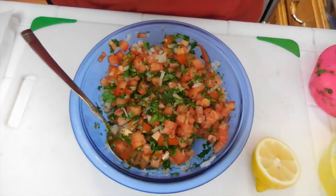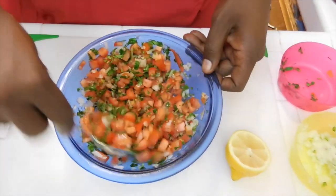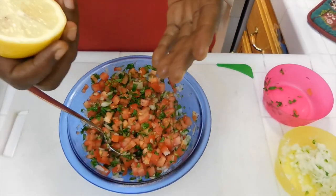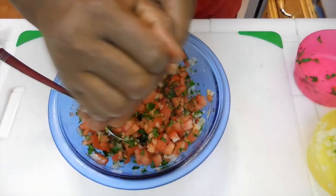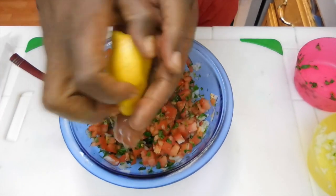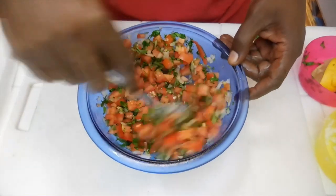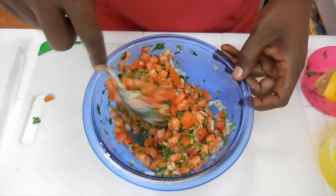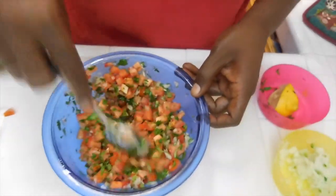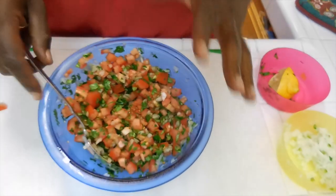It looks like salsa. Let's add a little bit of salt — if you want more salt, you can add more salt. And then the last thing I'm going to do, I'm going to squeeze the juice from this lemon. Let's mix this up, and it's going to be the bomb. Our salsa is ready, and it's going to be on standby.